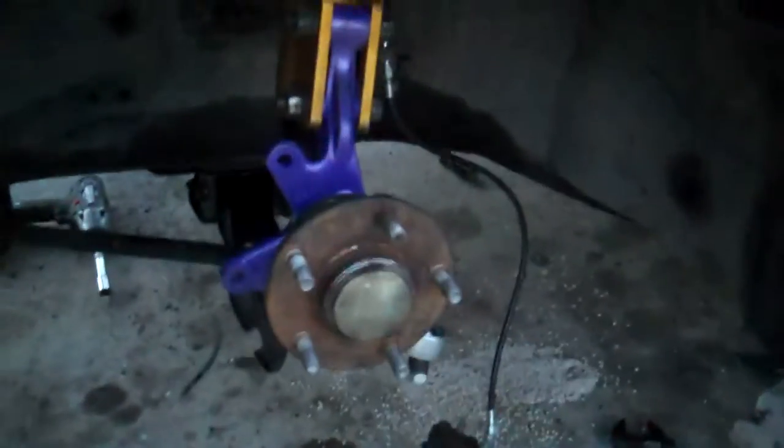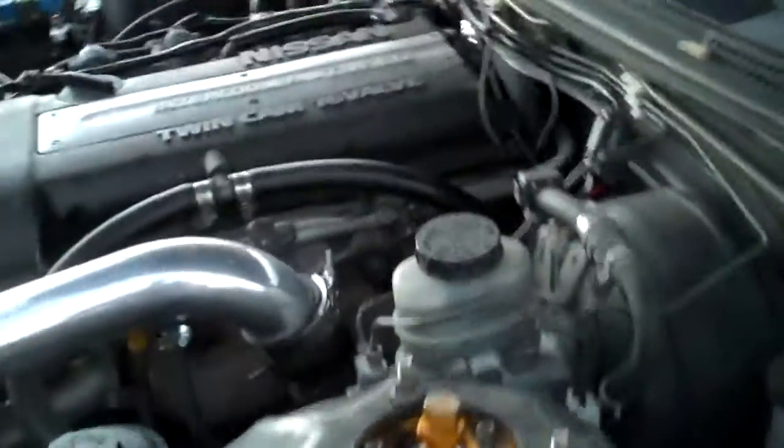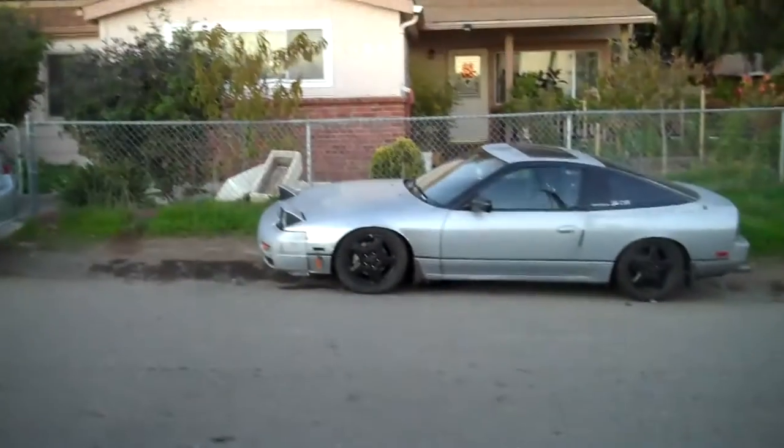Wrapping it up right now, it's getting dark. Tie rods are on with the extensions, and the coil overs are on — everything's on, it looks beautiful. PBM coils with my extended LCAs and modded knuckles, with bump steer correctors and PBM extended tie rods. I got my camber set to zero, and it should be around negative five roughly when it's on the ground — that's what I have on the other car, negative five, with just the extended LCAs and no camber adjustment.